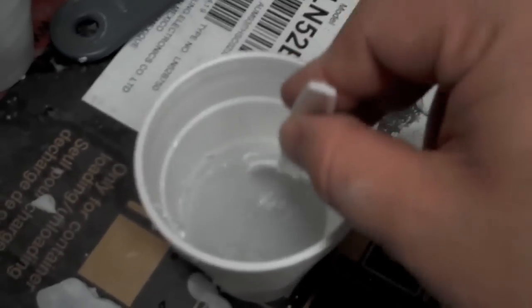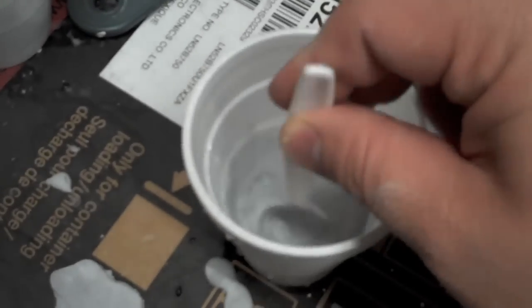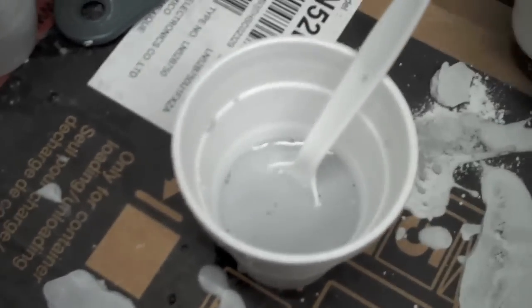Basically you want to use a lot less water than you think. I like to use about a third of a cup of water and then get a full cup of the plaster. You won't end up using all that but it makes it easier than digging back in your box for it.